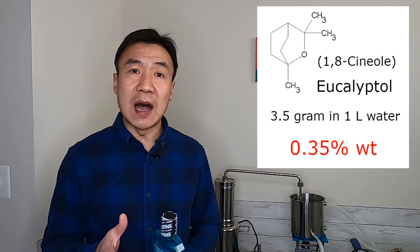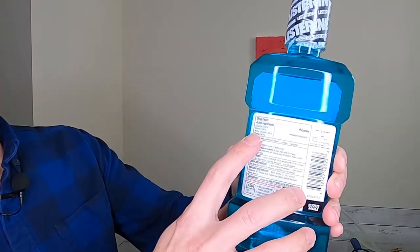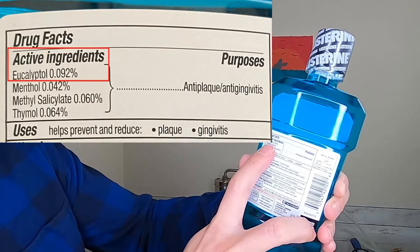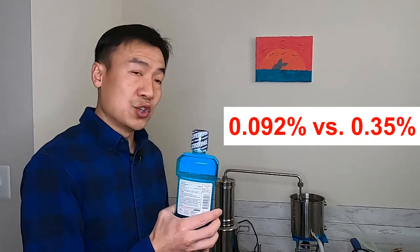That is 0.35%. Let's take a look at this mouthwash and its chemical compounds. You can see the active ingredient is eucalyptol, and its concentration is 0.092% — so it is one third of the saturated hydrosol. That means when you have your fresh-made hydrosol, you have made a very good mouthwash. That is why this mouthwash uses that plant-based material.